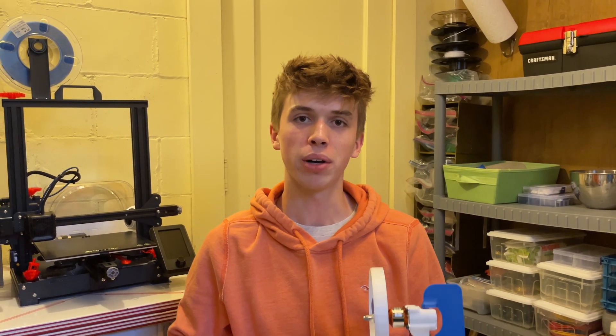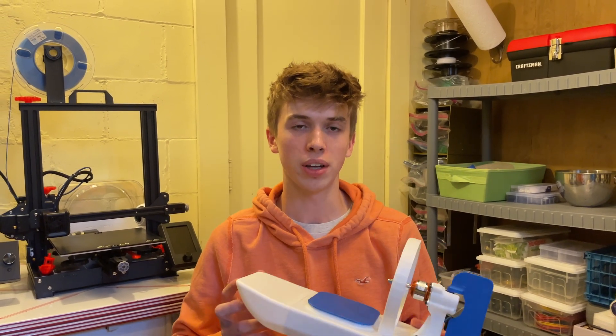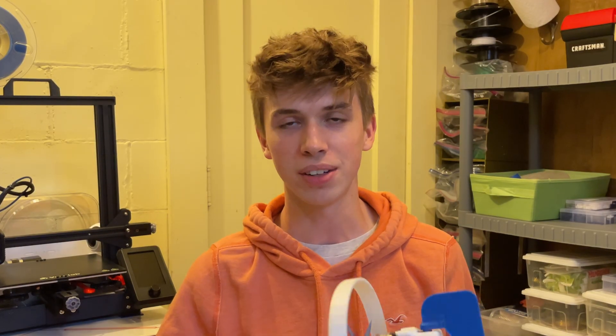As you just saw, this boat works both on land and on water. The great thing about this is that I made it as cheap as possible and super easy to build. Let me take you through how I built this myself and how you can too.